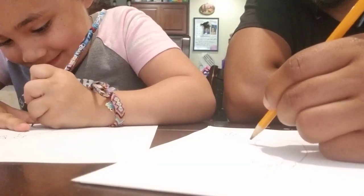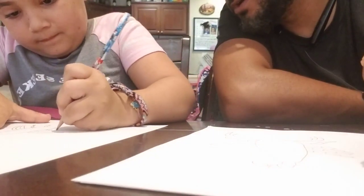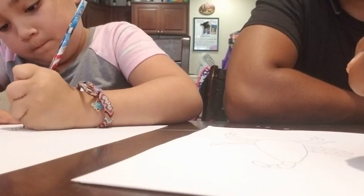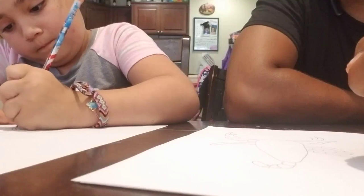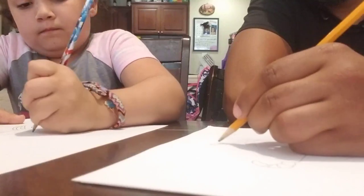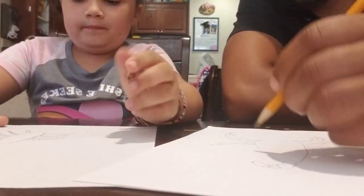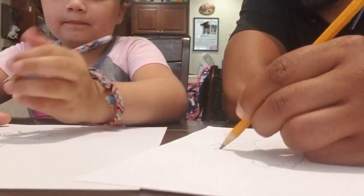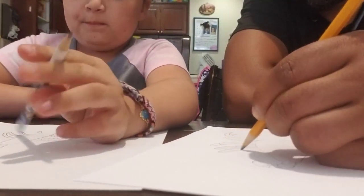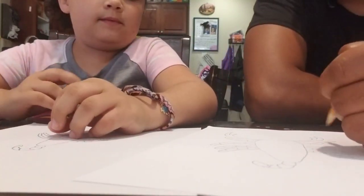You need to let me catch up! Oh yeah, take your time, I'll stop. It's coming out pretty good. Oh, you're ahead of me now! So now you've got his legs and his claws in the front.